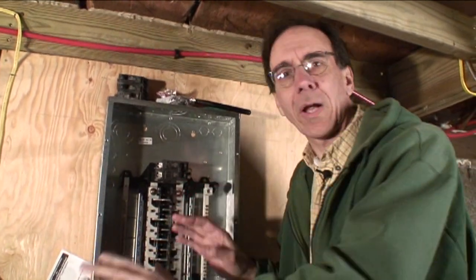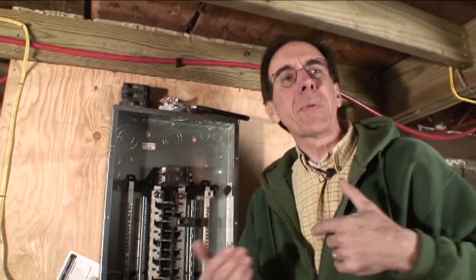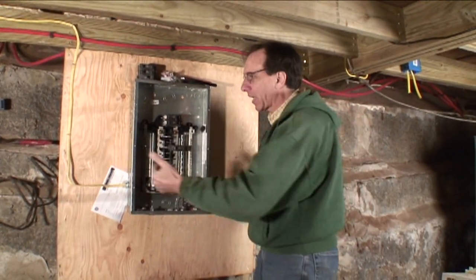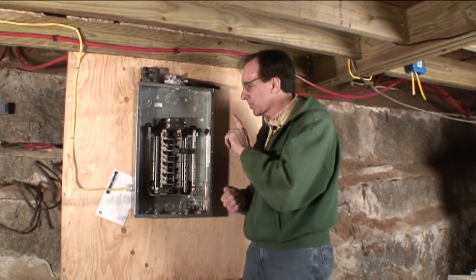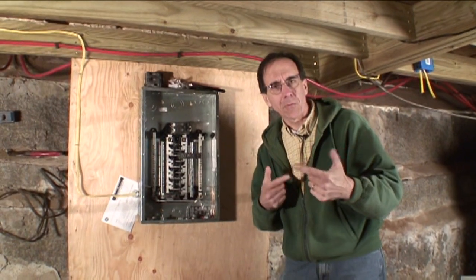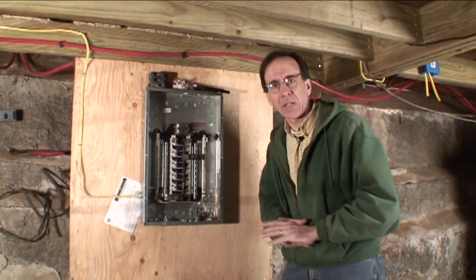So I have the luxury right now of working with a completely dead box. No power here. I can touch everything. I can just focus on what the project is at hand: getting the new wire run up to a certain point. At a certain point, we're going to jump some power over to here, and you'll see in a future show how we do this so we can render it fairly safe.